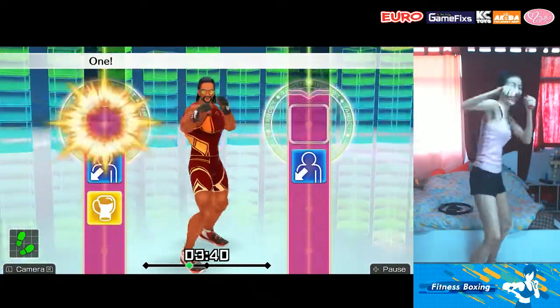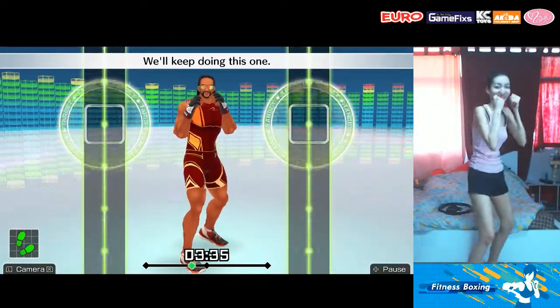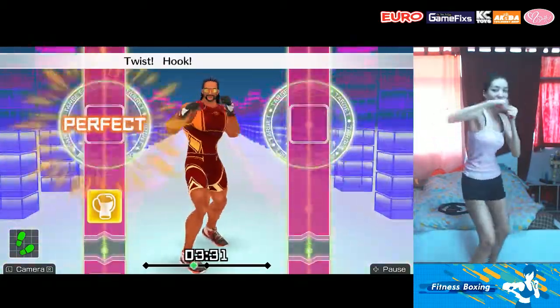Boom! One, two, three, four, five, six, seven — to the rhythm! We'll keep doing this one. Ready and jab! Duck! Uppercut! Twist! Hook! Twist! Uppercut! Okay!